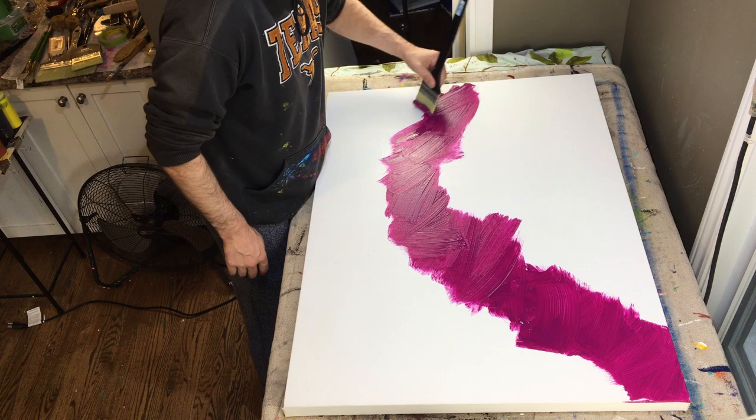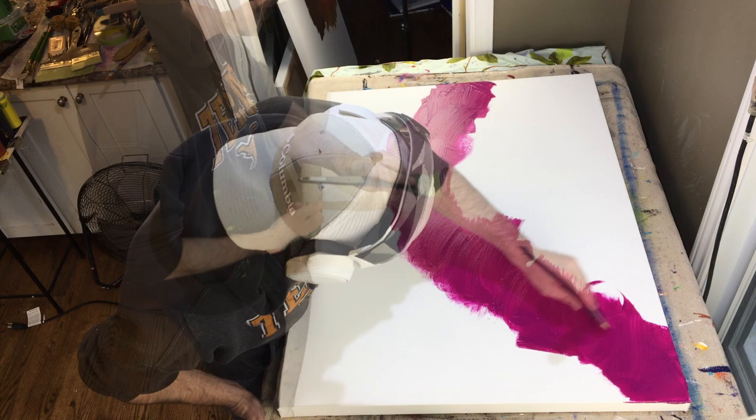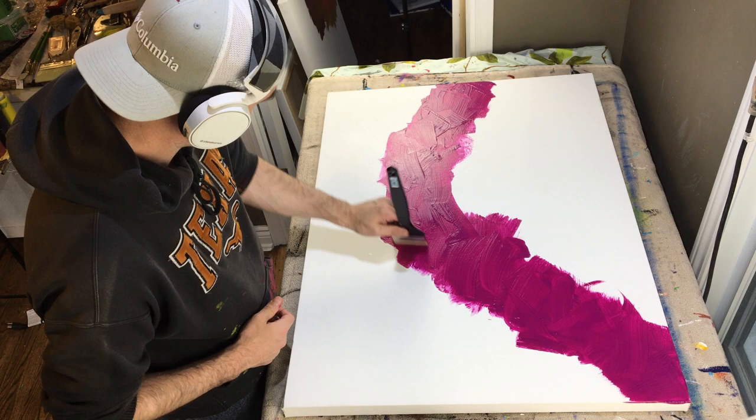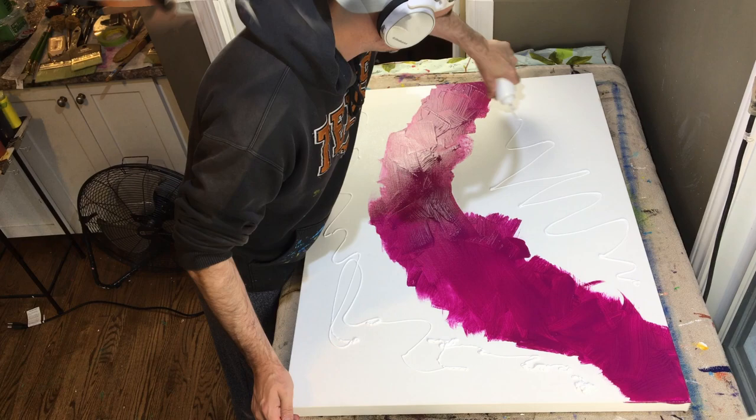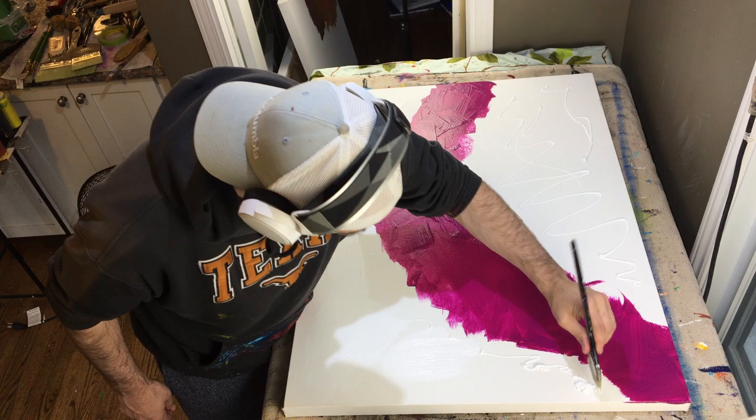This is the second of four pieces I did for a realtor. They were commissioned jobs. His client purchased four condo buildings, and these paintings were the gift that the realtor gifted to the buyer, his client. These are going in the lobbies of the condos — all four paintings. This is the second one of the four.